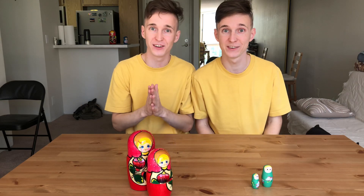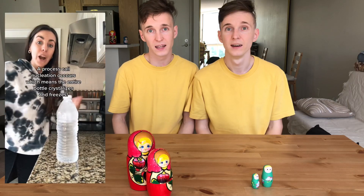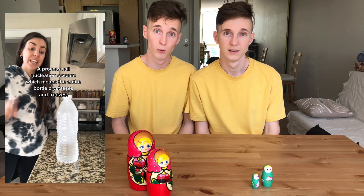Hello everyone and welcome back to our channel. Today we saw this really fun video on the internet and we wanted to give it a try. Kirill thinks it's not real, that it's like a trick. We really wanted to see if we'll be able to do it.